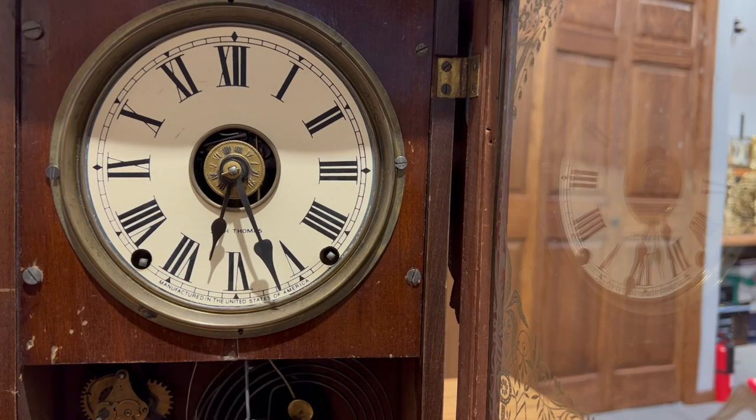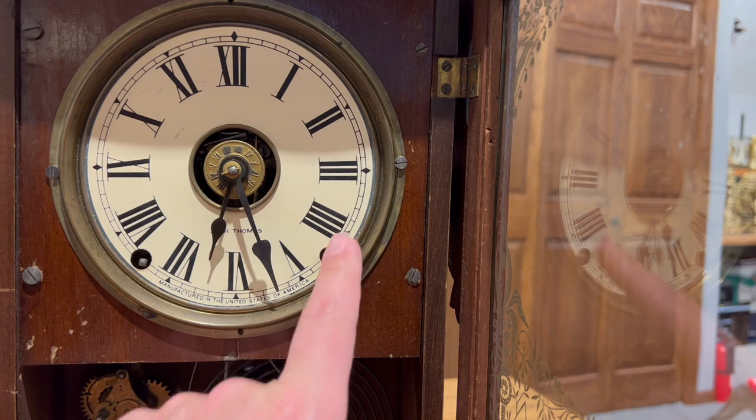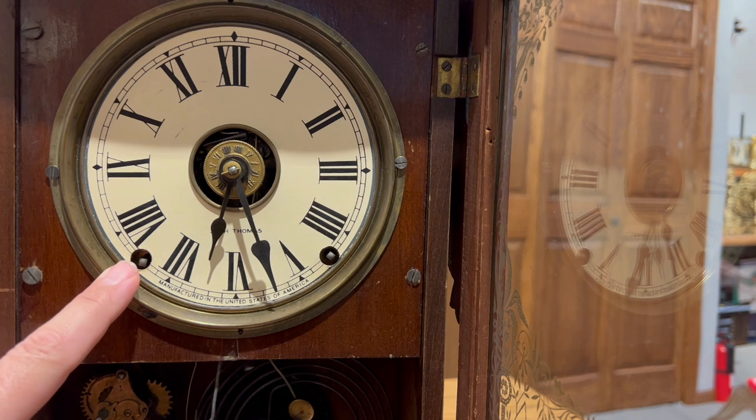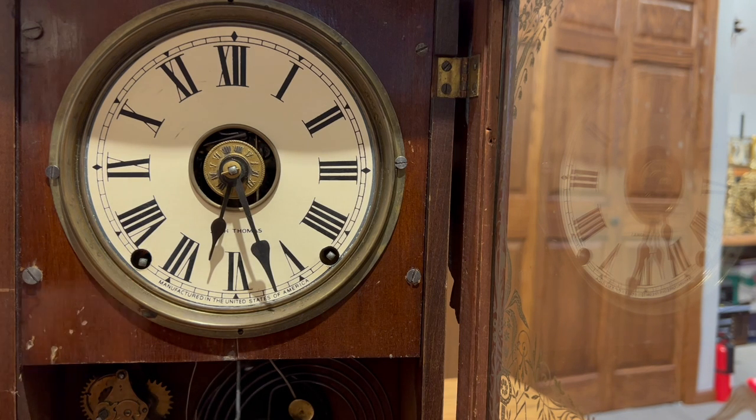Here is our Seth Thomas Eclipse. We did a video recently featuring this clock. This is a fairly common type called a kitchen clock or parlor clock and it is spring wound. We have a spring over here which is for the timekeeping of the clock and we have a spring here which is for the striking feature of the clock. Let's get the dial off and see how this works in more detail.